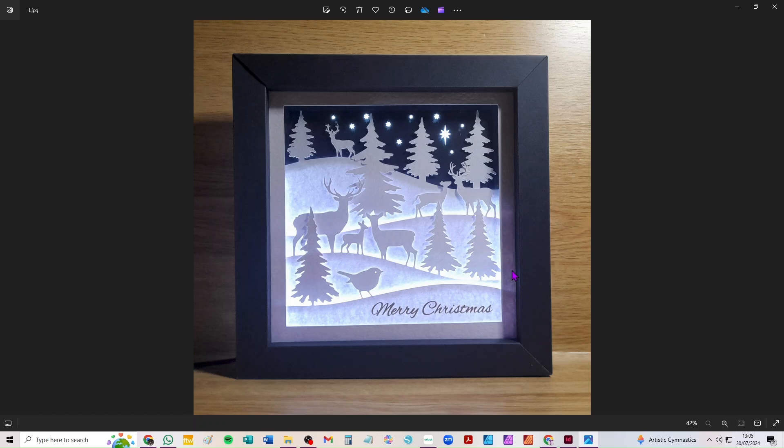Hi everybody, here's a very quick video to show you how to take through Design Space this new SVG to make this lovely shadow box showing deer in snowy hills and trees and a little robin at the front wishing you Merry Christmas. This is a seven layer file including the very back layer which I cut from PVC, but you could cut it from vellum or anything really transparent that allows the lights in the back of the box to shine through and make those stars really sparkle.